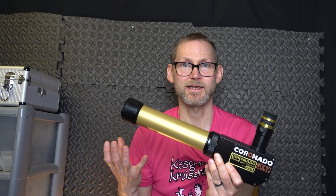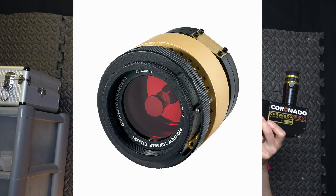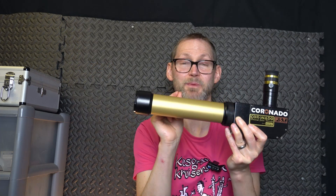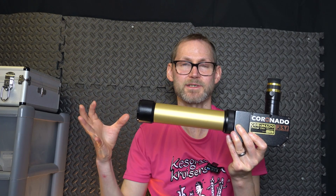Now they're still about £800, and even if you buy the double stack for it — an extra filter you can put on the front — which takes that one angstrom wide bandpass (which is the width of an atom in bandwidth) down to 0.5 angstrom, so you can see even more rich contrast on the disk of the sun. Not so much about the prominences, but the double stack gives you a much richer view of the surface on the disk itself.